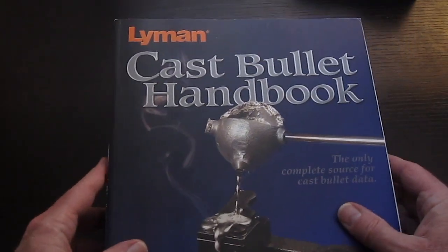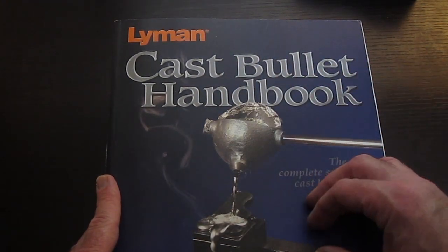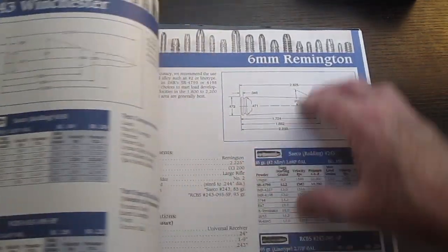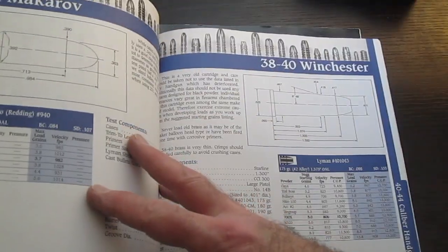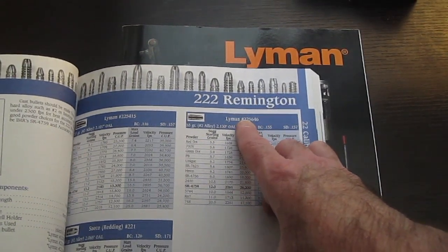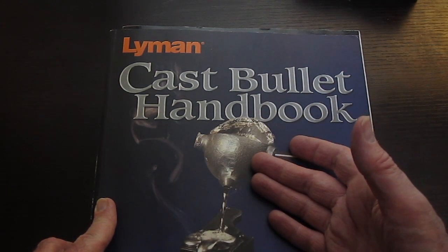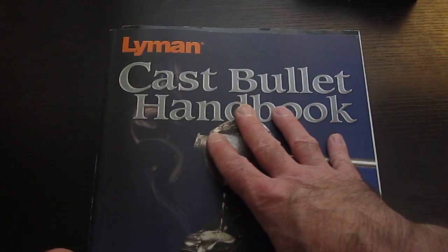The next manual is an example of a specialized manual. There are manuals specific to a particular caliber, or in this case a specific part of the hobby — this one is for cast bullets. If you want to learn how to cast your own bullets, this is a great manual that teaches you step by step. It has reloading data for rifle and pistol based on various molds, even giving you the product number of the mold. But it doesn't cover full metal jacket or plated bullets and doesn't teach general reloading, so it's not ideal to start with.